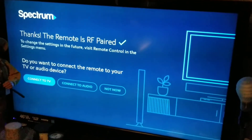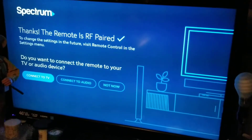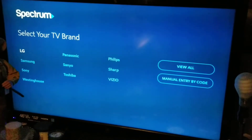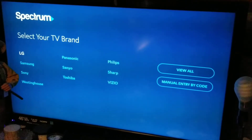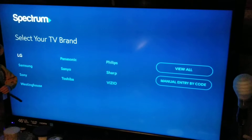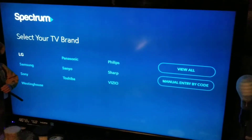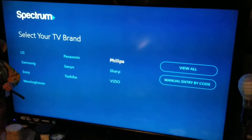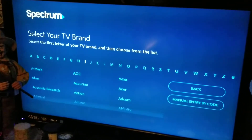Now you want to connect to the TV, so hit okay right here. It usually finds your TV — it's a Westinghouse model. Most Samsungs and other major TVs it usually finds the model and you're pretty much done. But if it doesn't find it, you've got to go and find your TV, so we'll go to Westinghouse here.